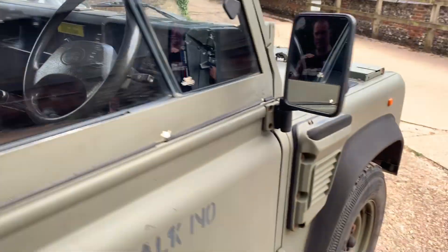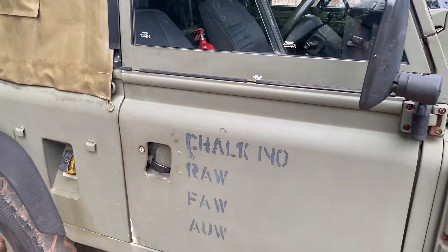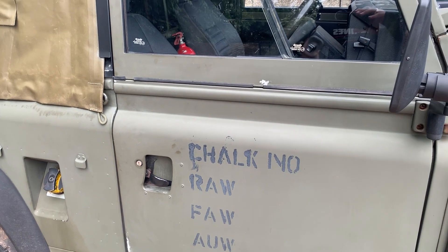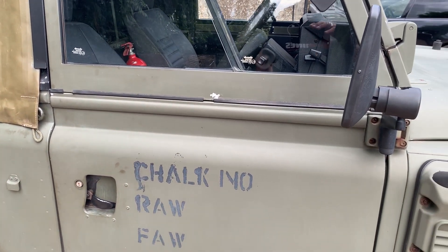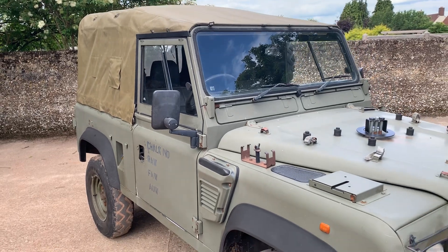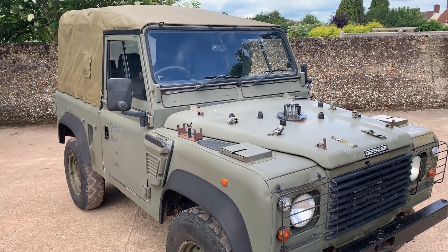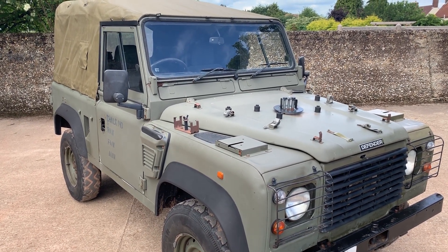This is about the third Wolf we've had through our hands this year, and it's probably one of the lower mileage ones at 144,000 kilometres. It's in nice shape in my opinion. My name is Simon — you can reach me on 0118 907 1495 or visit our website at www.motodrome.co.uk for any further information.